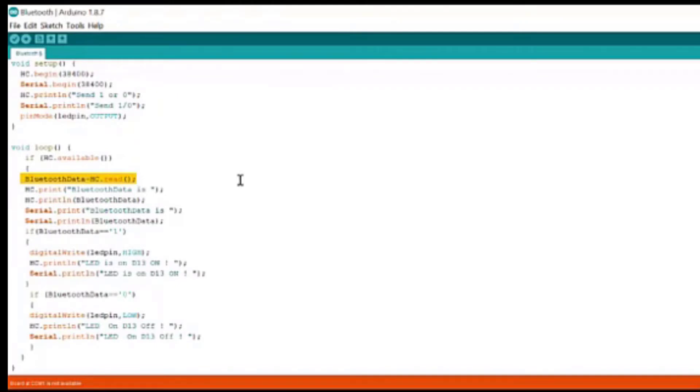HC.read reads whether the mobile is sending a message to turn on the LED or turn off the LED - there are only two possibilities in this case. HC.read will read that input sent, and this input will be stored in the integer variable Bluetooth data. The reason Bluetooth data is an integer is because the input will be only 0 or 1. If it's 1, the further code will turn on the LED; if it's 0, the further code will turn off the LED. The rest is all for printing that input.